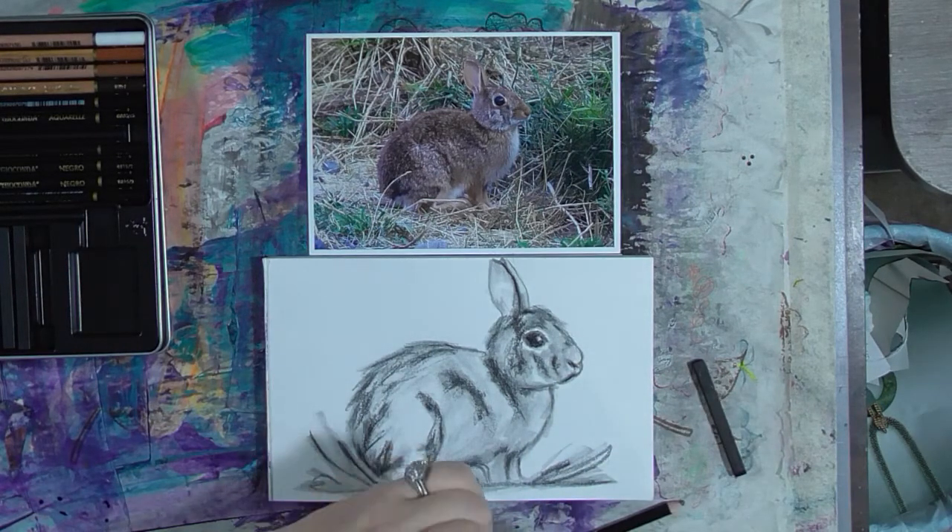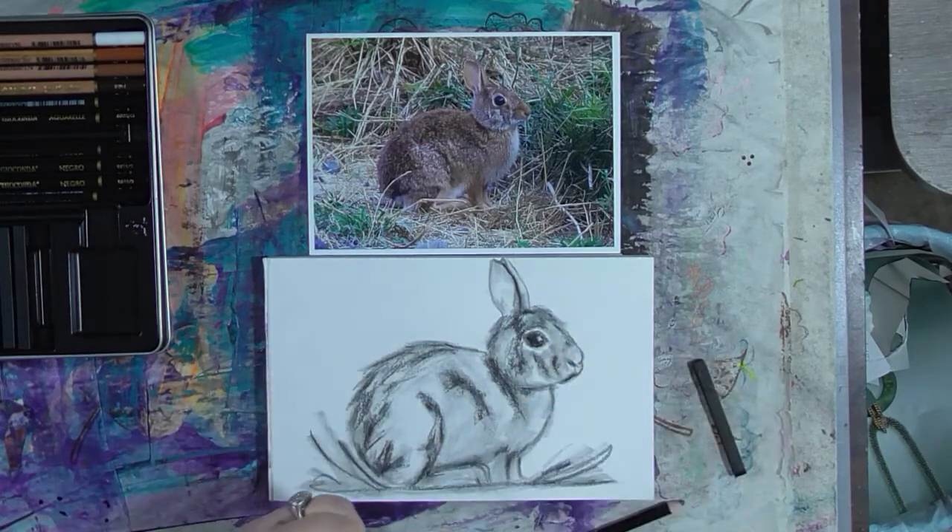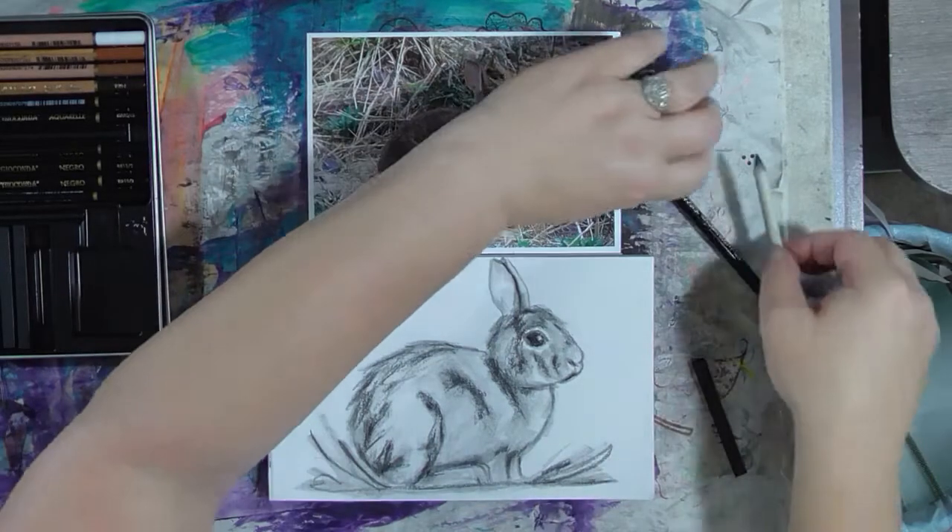I'm going to make my kneaded eraser into a point and see if I can get in here and erase some of these too-many marks I made under his nose.